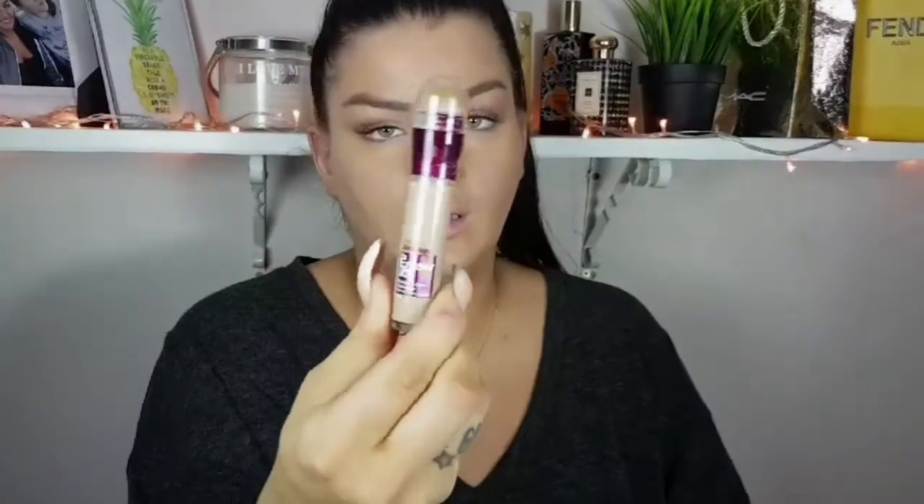So you're not gonna be looking like a floating head. And one more thing — I never put foundation in my under eye area because the more product you put there... this is my Maybelline Age Rewind concealer.